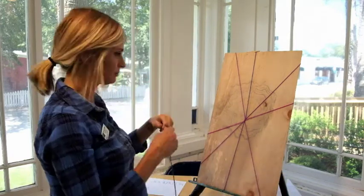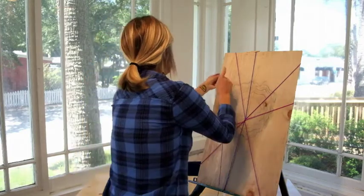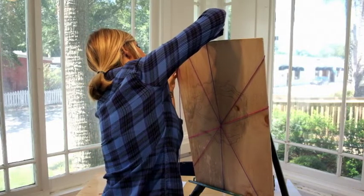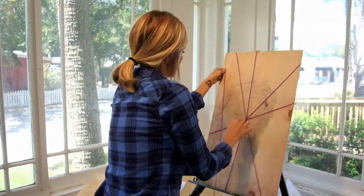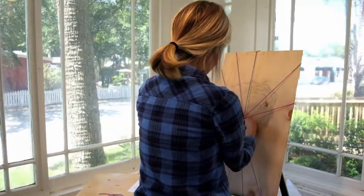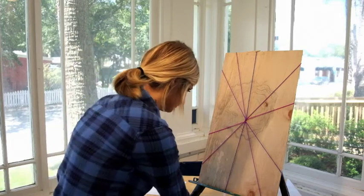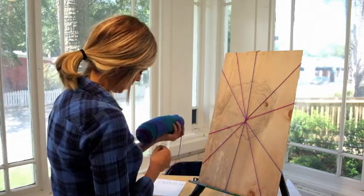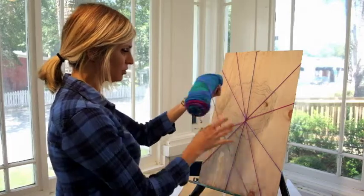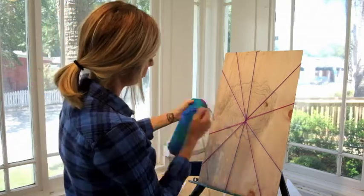I am probably going to do one or two more. You can go ahead and do as many as you please. Starting to get into that blue — I want blues and greens. This is such a cool swivel of yarn, I love it. Some of my favorite colors.